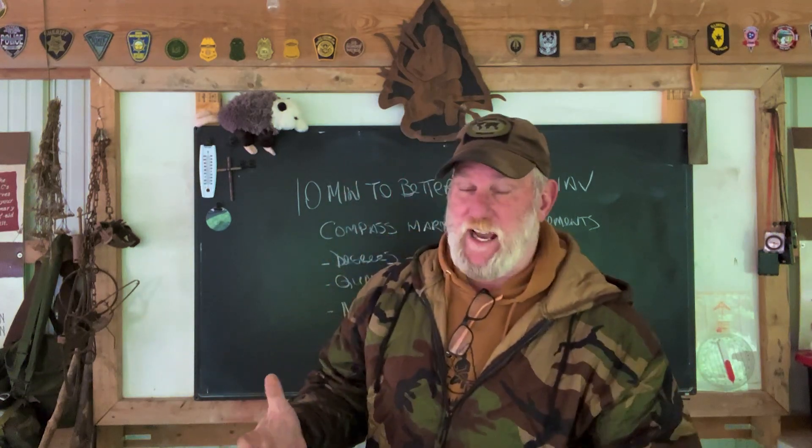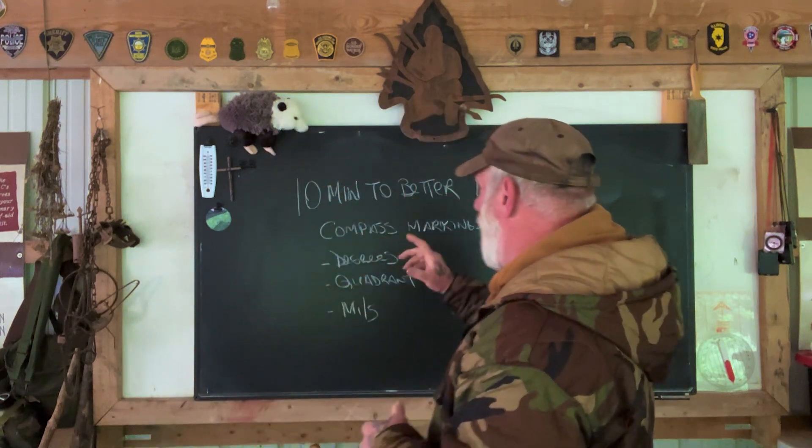Morning folks, I'm Dave Canterbury with Suffer Lions Outdoors and the Pathfinder School, back down here at the Pathfinder Outdoor Classroom, back in another segment with our series, 10 Minutes to Better Land Nav.